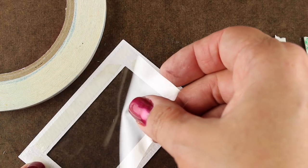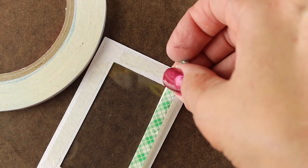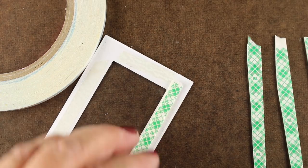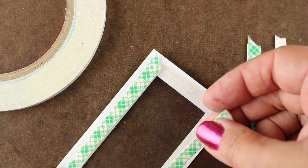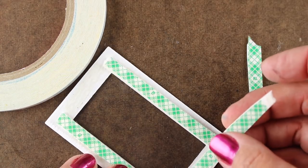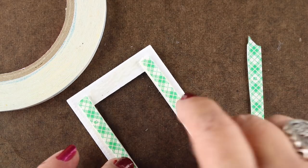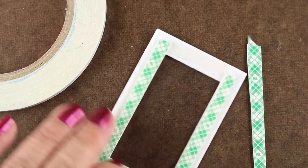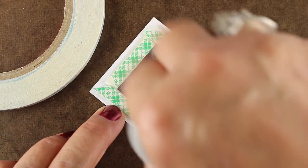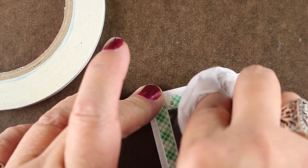First I'm going to put some acetate on the back of the front of the frame, adhering it using some really thin Be Creative tape — that's going to hold it really firmly. Then I took my roll of foam tape and cut horizontally down the line of tape to create thin pieces, going all the way around the edge of my shaker. Depending on the size of the stuff you're putting in the shaker, you may or may not want to add an extra layer.